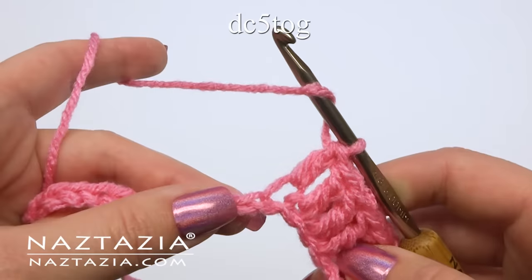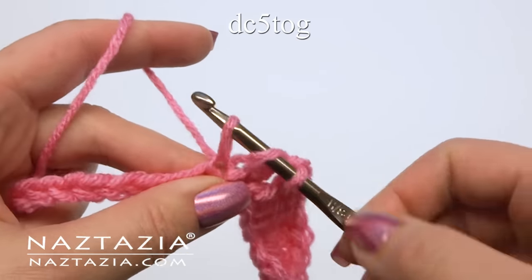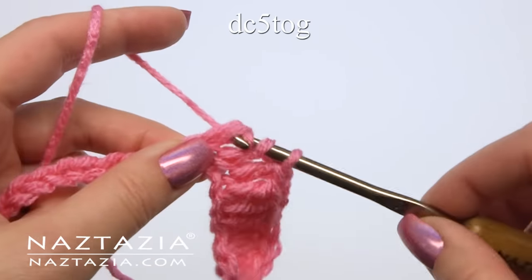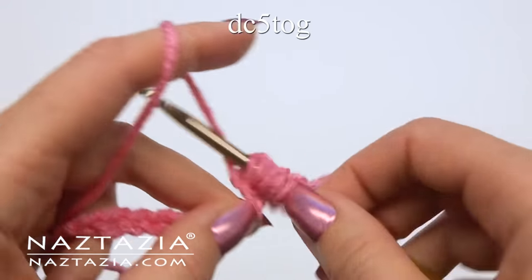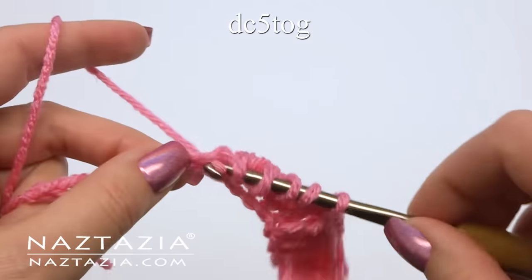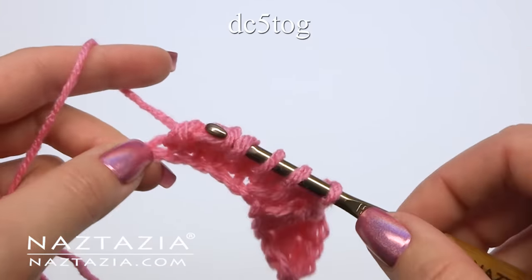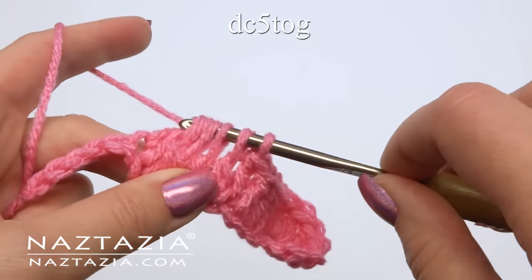Then make a double crochet five together stitch. Begin one double crochet but don't finish it. Begin double crochet number two, then number three, then four, and finally five. Yarn over and pull through all loops on your hook.